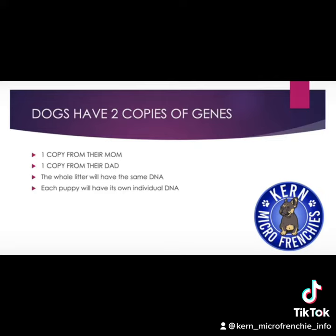Dogs have two copies of genes that make up their DNA. These two copies will determine the color of each puppy. They will get one copy from their mom and one copy from their dad. The whole litter will not have the same DNA — each puppy will have its own individual DNA.